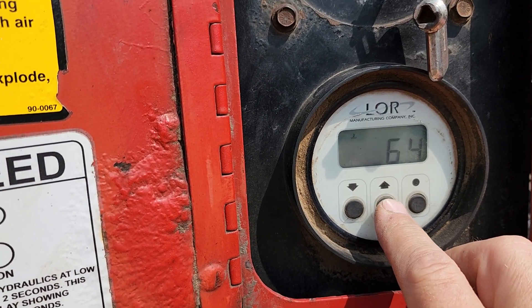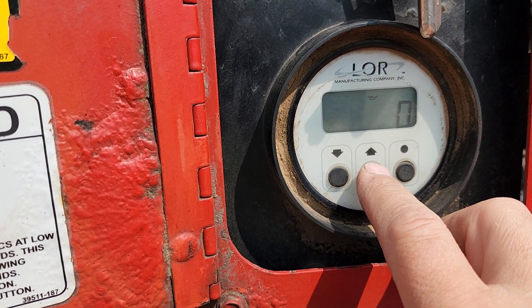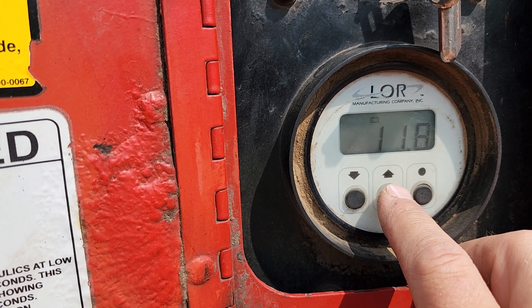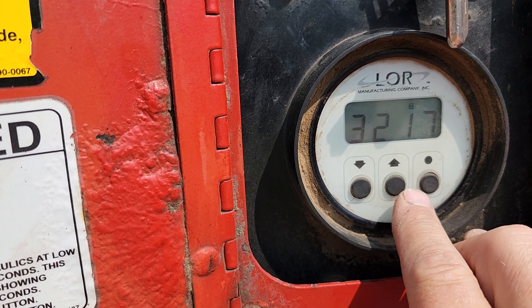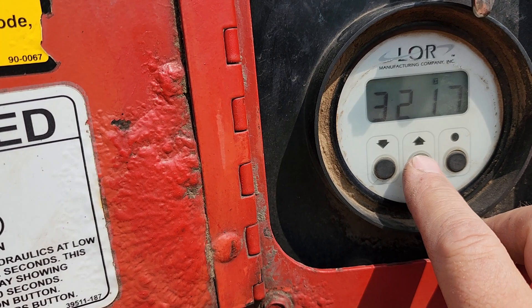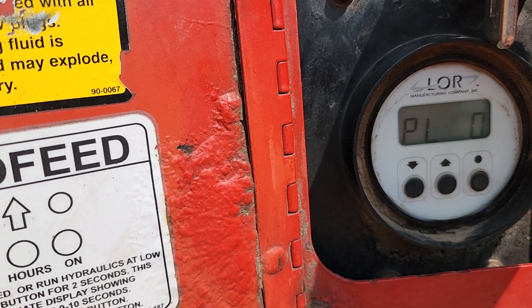If we hit the up arrow key, we can see we're looking at temperature, oil pressure, battery voltage, and hours of operation. I'm going to shut it off and turn it back on.